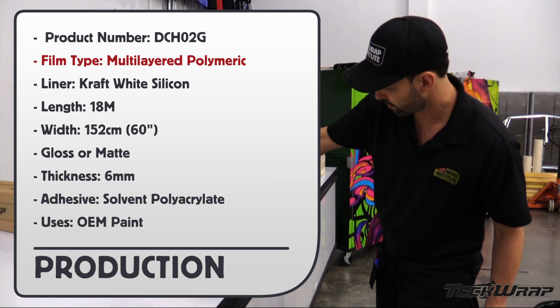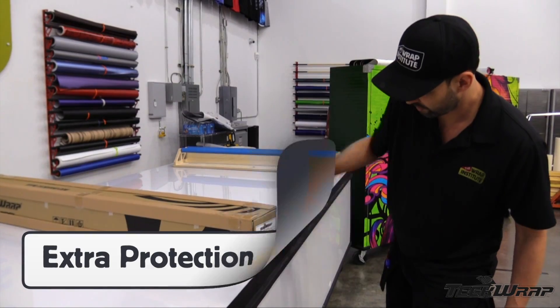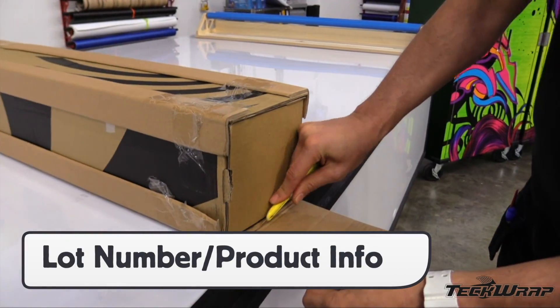Product number DCH02G. Film type: Multi-Layer Polymeric Calendar Craft White. Roll length 18 m, roll width 152 cm. Gloss white finish, thickness 6 mm, adhesive solvent Polyacrylate, uses OEM paint. The box comes with extra protection on corners, and the end of the box has valuable production information including lot number and color swatch.